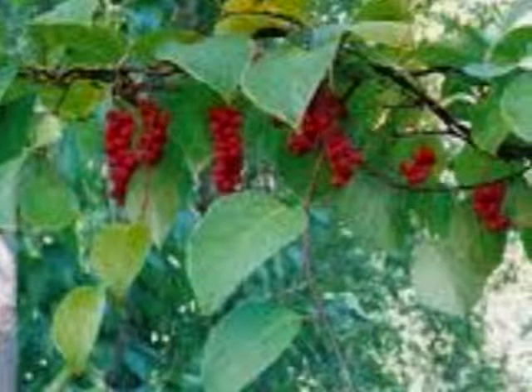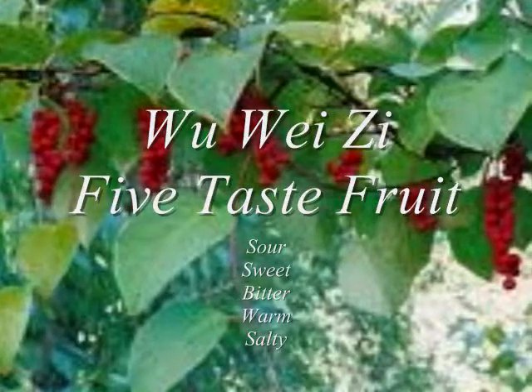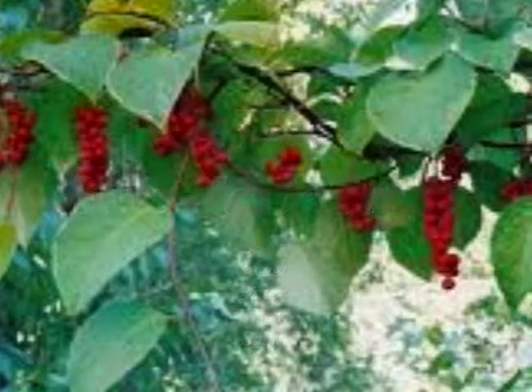Its Chinese name means five taste fruit because Schisandra has sour, sweet, bitter, warm, and salty taste, hence the name five taste.